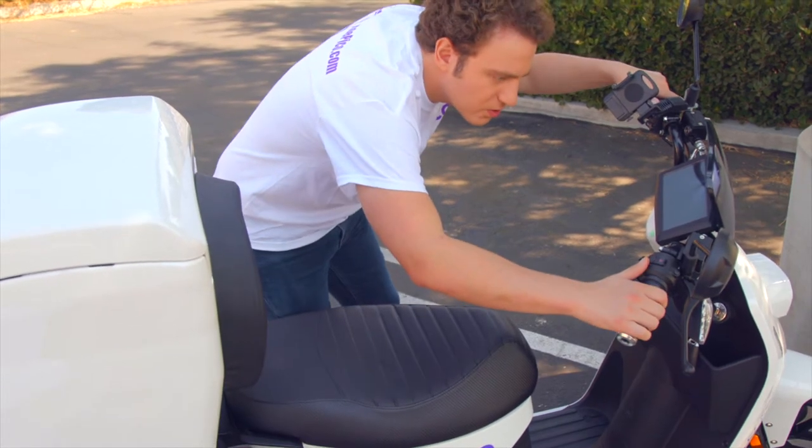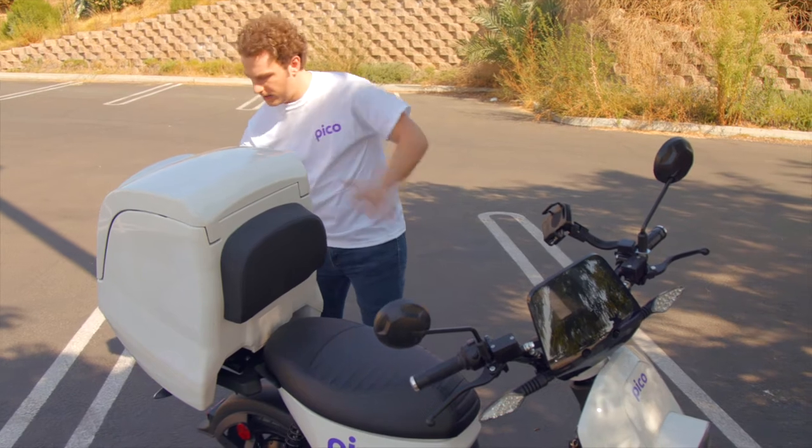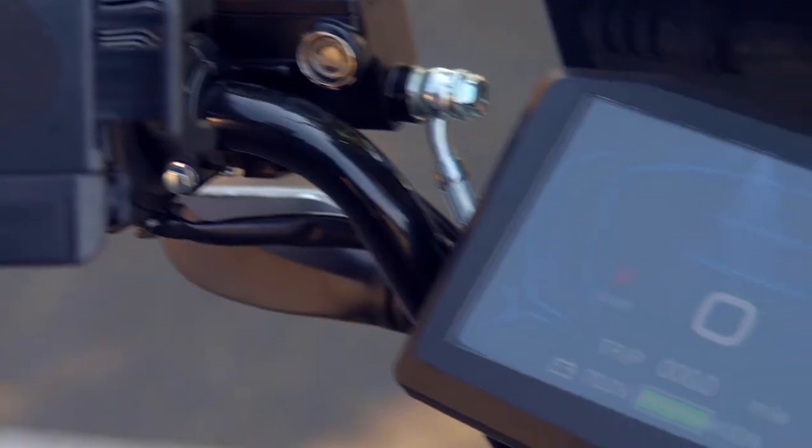You should examine the tires and wheels to make sure they have the proper air pressure and there are no cracks, dents, or loose spokes obvious to the eye. You should check that the lights are working, your brakes respond, and there are no warning messages on the Pico dashboard.